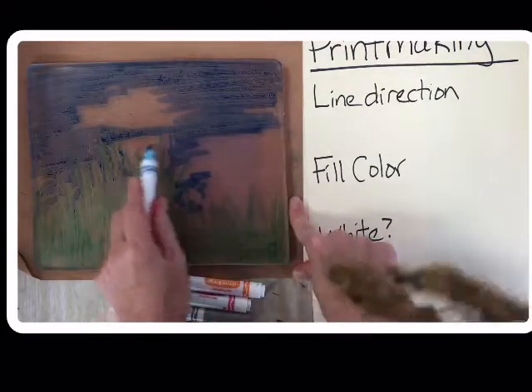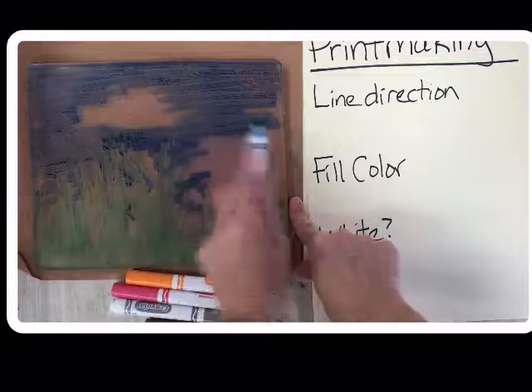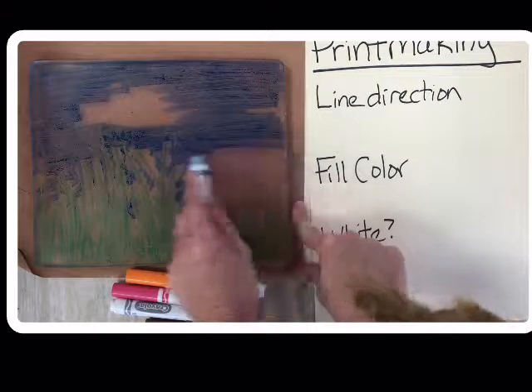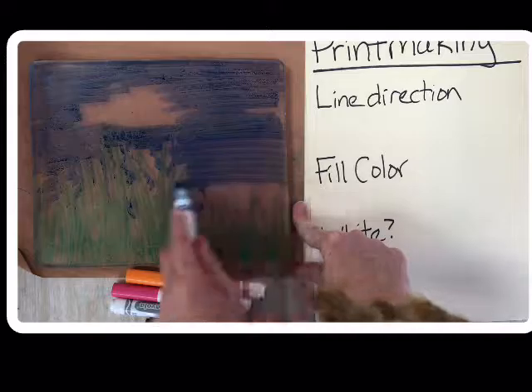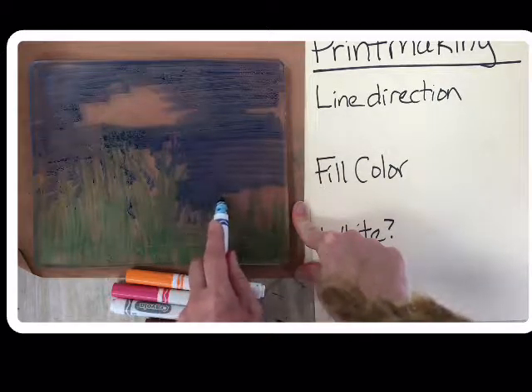Remember I said line direction? That means the direction you're coloring. Do you see how my sky is horizontal? I'm trying to color horizontal when I use the marker because that helps people remember that the sky goes across.